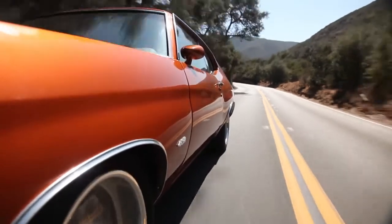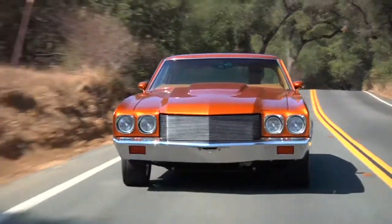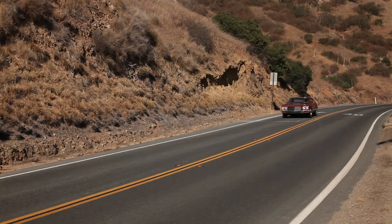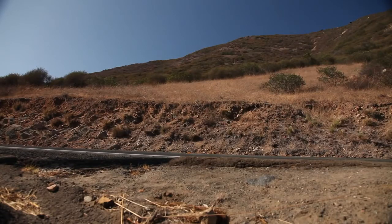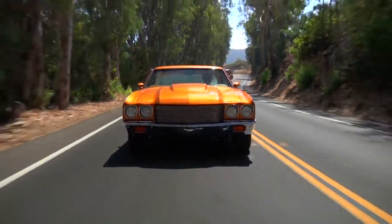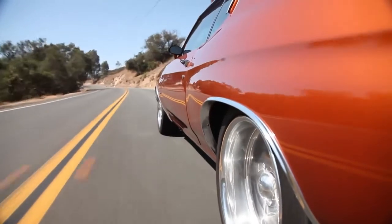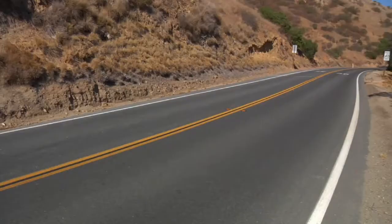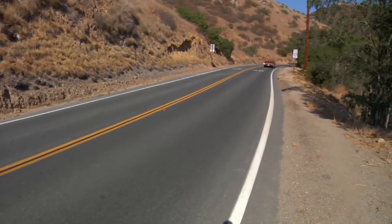That Global West suspension soaks up the bumps. Those big Wilwood six-pots slow the car right down from speed. There's not a lot of bumping, not a lot of grinding, no rattles, no squeaks — just a fun corner drive. First and second gear are pretty tall, but when it kicks into third gear it really throws you back in the seat, and the power comes on very abruptly. The shifts are very hard — like driving an F430, where you click the paddles and it feels like somebody punches you in the back.